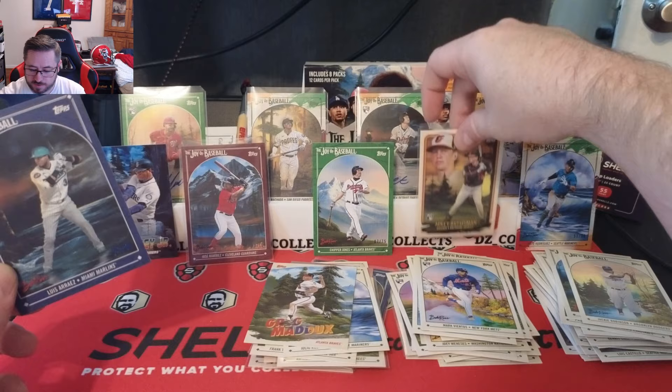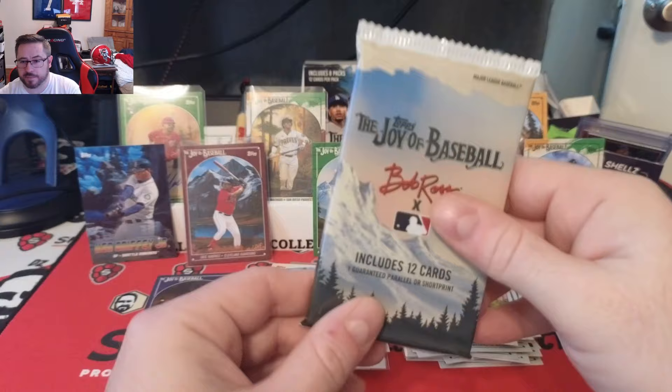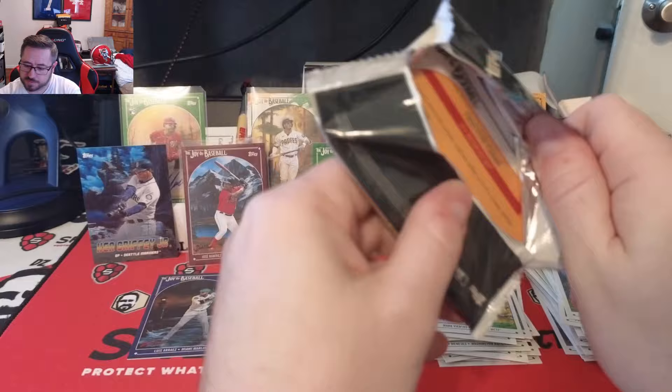Last pack magic — I don't want this to end. This was a lot of fun. Maybe I should have bought two of these boxes to be honest.